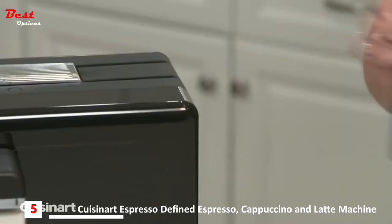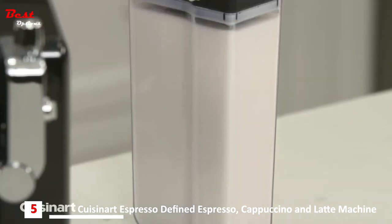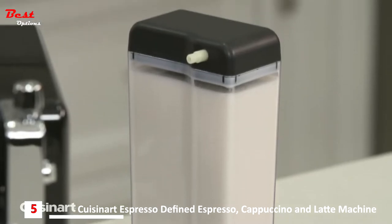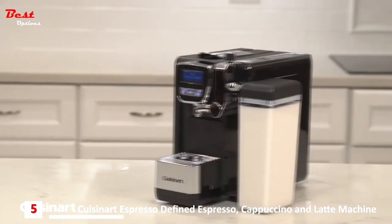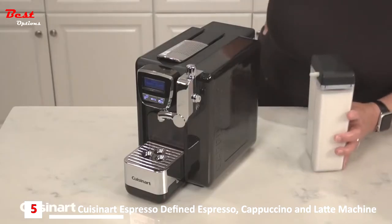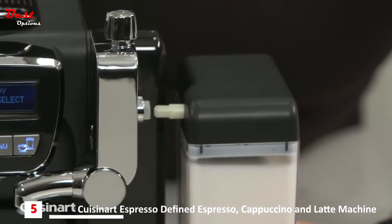Espresso Defined has a removable 24-ounce water reservoir for up to 16 single espressos and a 24-ounce removable milk reservoir for up to six cappuccinos. The 24-ounce milk storage container can be stored in the fridge when not in use. Cleanup is a breeze as the milk tubing mechanism runs directly into the drink when brewing.